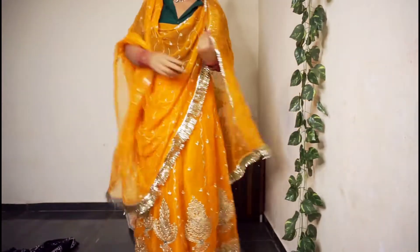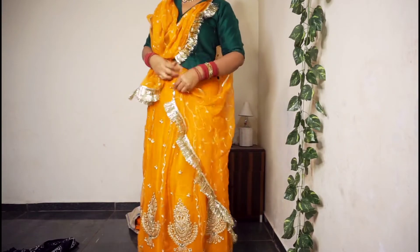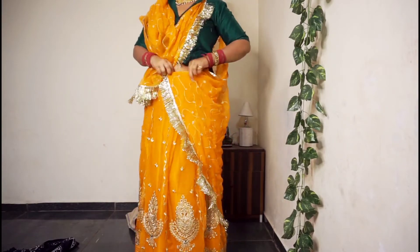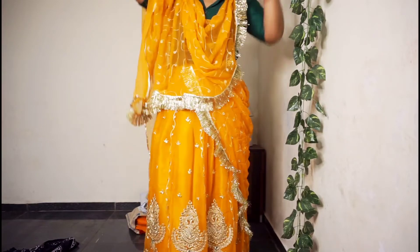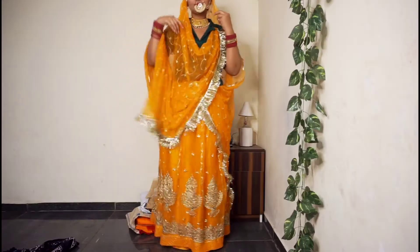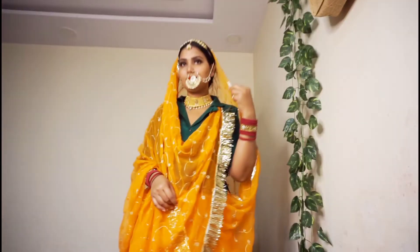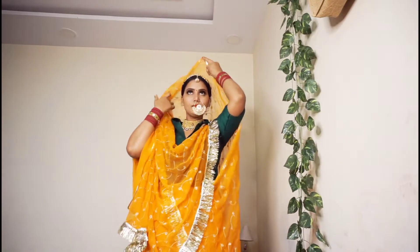For the second corner, I took it around and secured it on my left shoulder. Now if you want, you can secure the pleats, but I thought I would like to take an open pallu style. For the Rajputi and Rajasthani look, I have secured both corners. I hope you like this video — subscribe and bye bye!